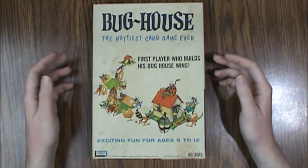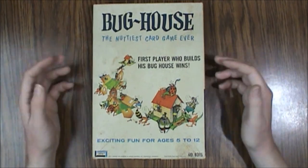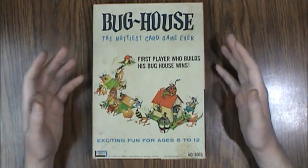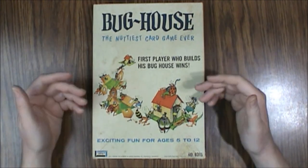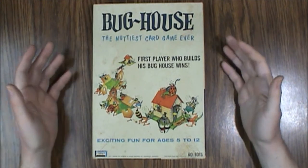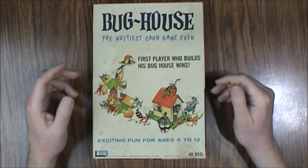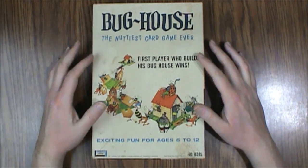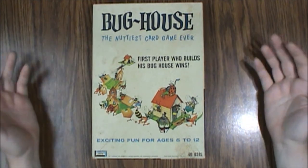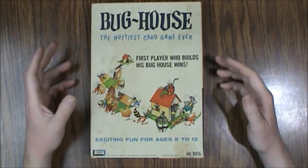If you can find a copy and you're a big vintage board game fan, I think you'll like it. It's pretty simple but it's got that cool retro art style and there are a lot of things about it to like. It's a game that a lot of people haven't heard of. This is the 1965 Lakeside Toys version of Bug House — definitely worth tracking down if you're a vintage board gamer. I think it's actually pretty good quality considering its age, and I would recommend this one if you like these old type of games.